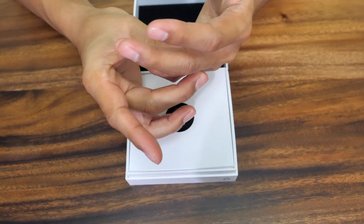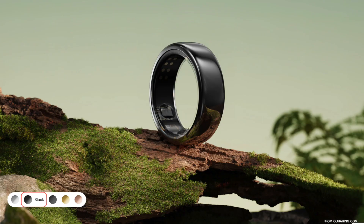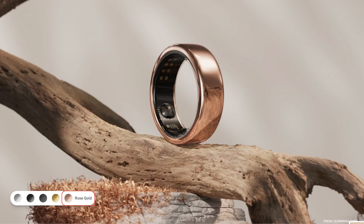This goes for $299 and there are various colors — there's stealth, black, gold, and rose gold. They range anywhere from $299 all the way up to $449 based on the metal or the ring color.